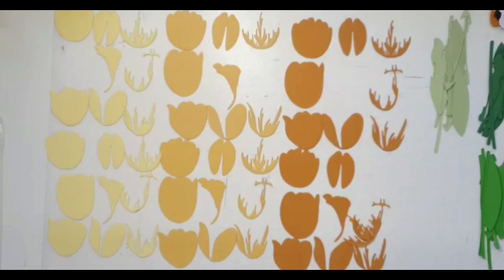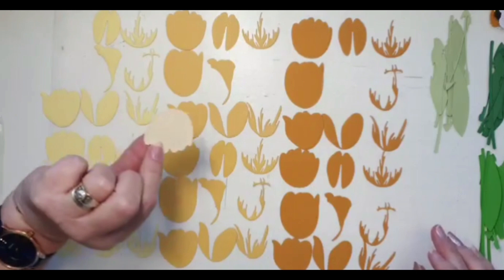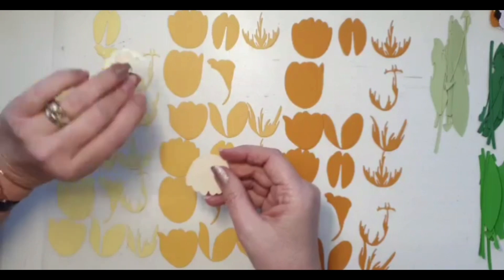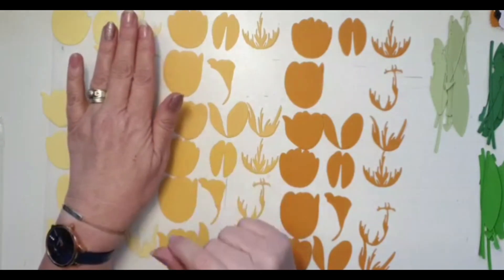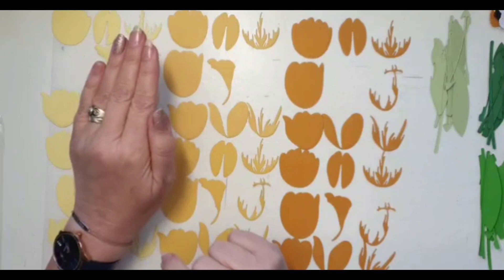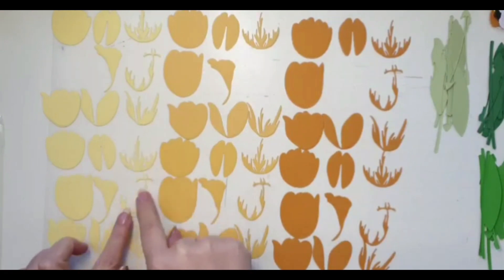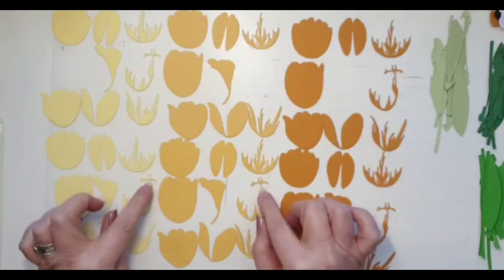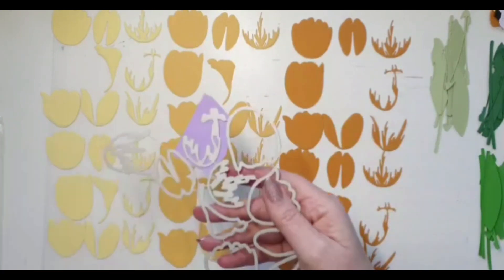There are a couple of ways of putting these together glue-wise. You can use double-sided adhesive sheets — some of these I've put double-sided adhesive on, like these ones at the top. When you're cutting your dies using double-sided adhesive sheets, make sure you run them through your machine two or three times, especially for ones with more detail and intricate parts.